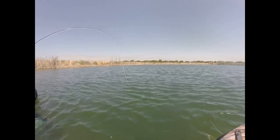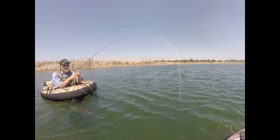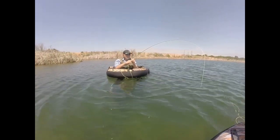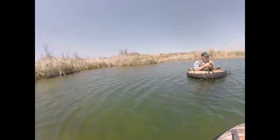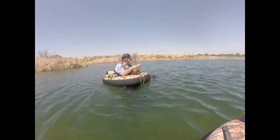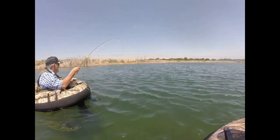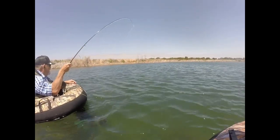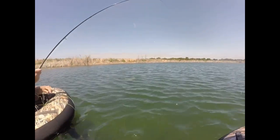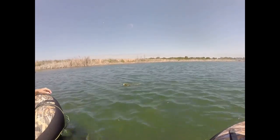Oh yeah, that's a nice one. This is what you catch on a fly rod, boys and girls! He's getting under me, he's right under me right now. Now he's going to get under Dad. That's a nice fish. That's five pounds at least. Oh, he's bigger than that. Oh wow, what a pretty fish! Get him up, get him — oh, he's barely hooked, Dad.